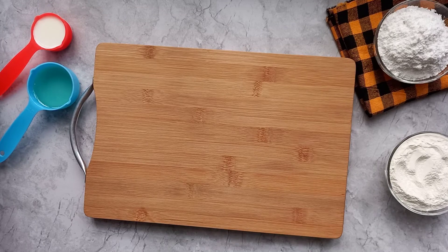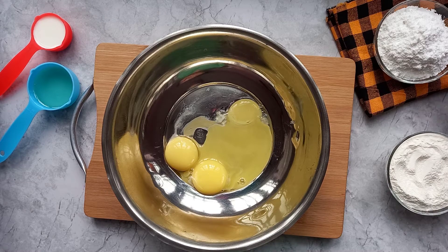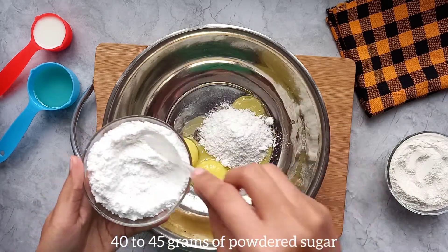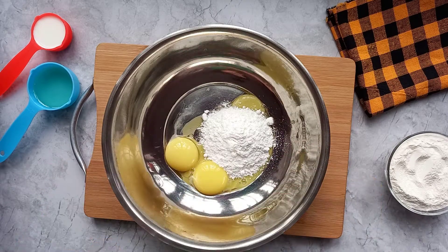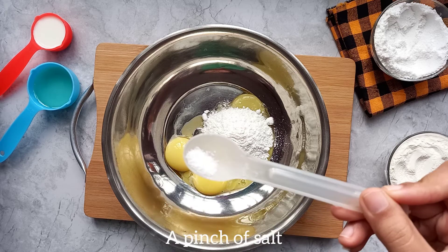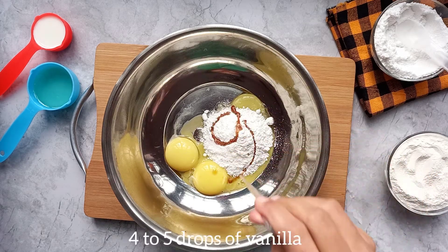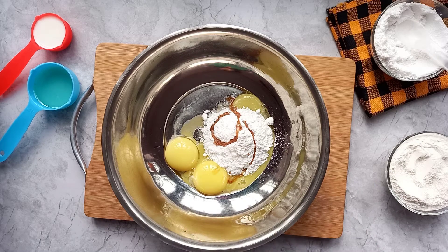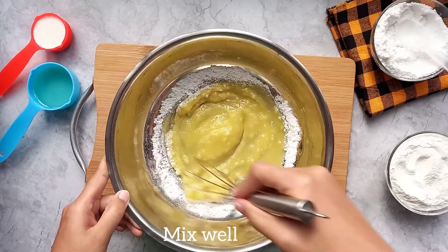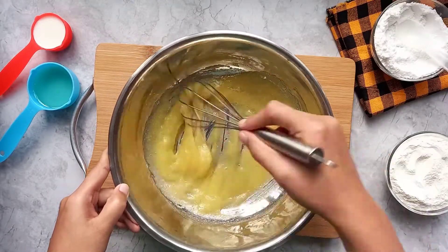For cotton sponge cupcake we need three egg yolks, and here you can use half sugar because we have to keep a lot of whites. Add a pinch of salt, a little vanilla, and next you can whisk this for four to five minutes — let's whisk this because this is very important.